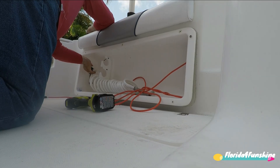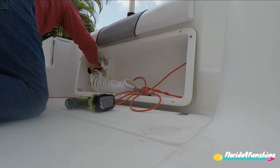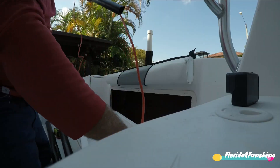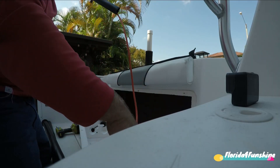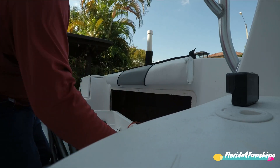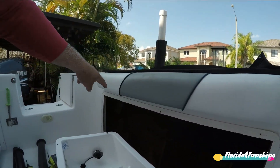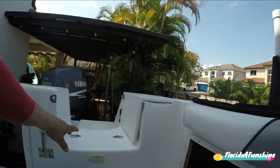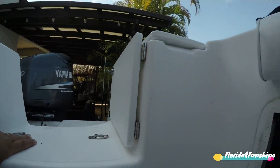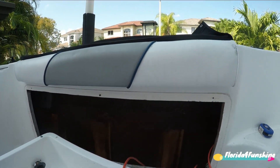Let's go ahead and get started and remove this gunwale. Now I can run my NOCO behind this and open up some holes here. We'll see, and I'll go through.